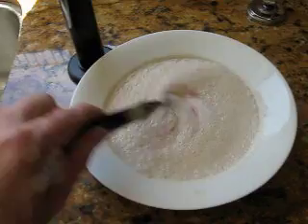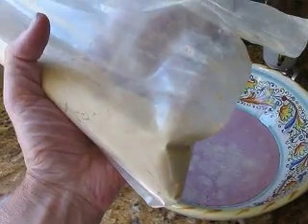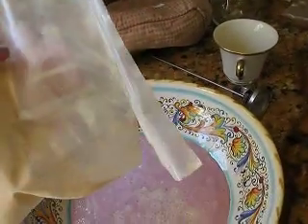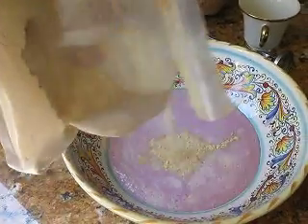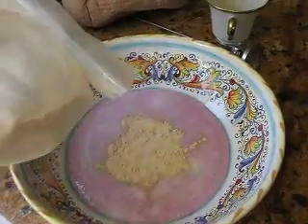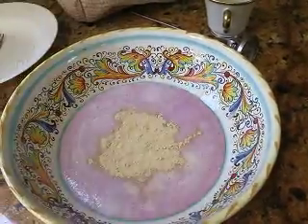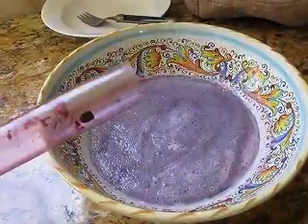It's stuck at about six Brix, so hopefully we'll be able to get this going. I have some material here called Superfood, which is a yeast nutrient. I'm going to put this into the yeast starter — my objective is to make some really strong and happy yeast to deal with the stuck fermentation. I'm also going to put a little bit of the Superfood into the must as well.